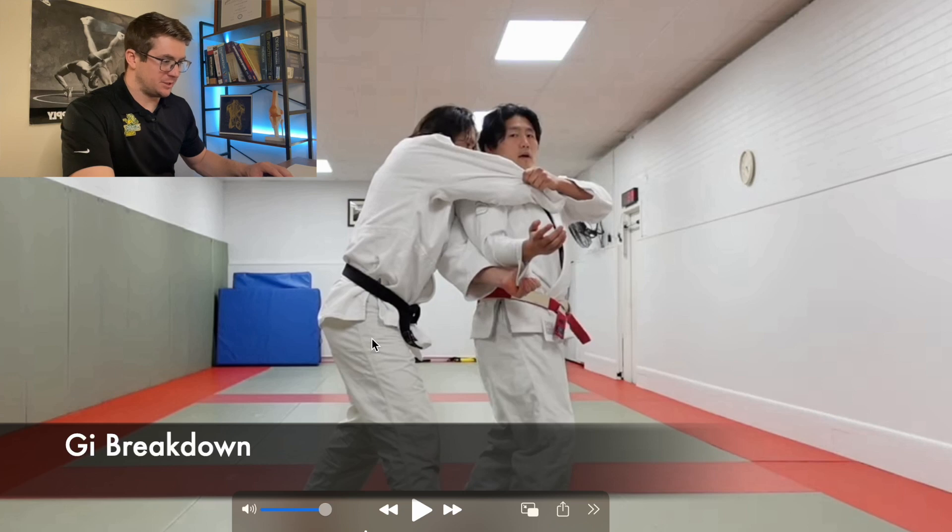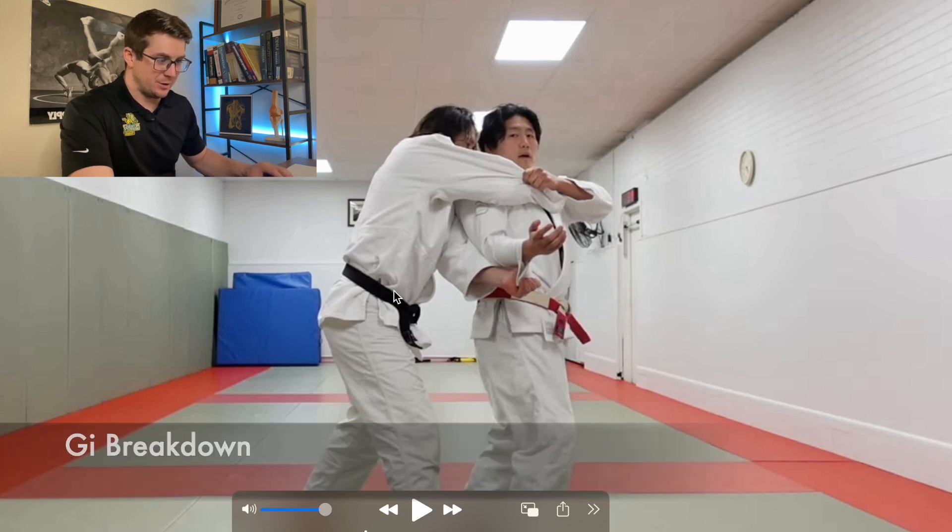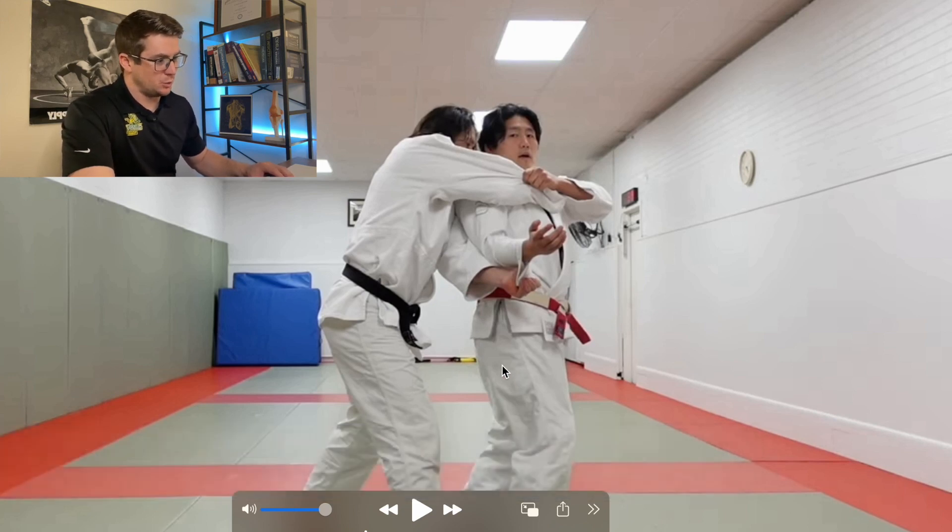So the first thing I want to say is this breakdown is in the gi, and this is Shintaro Higashi's YouTube channel. Go check him out — his link is going to be in the description. It seems like a pretty good wealth of information. Even though I don't do judo, he's got a school in New York City and some pretty good commentary and instructionals.